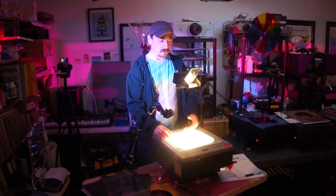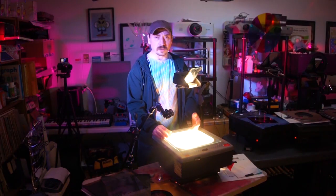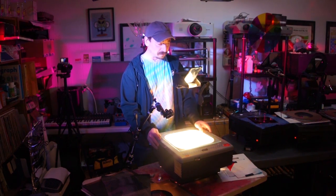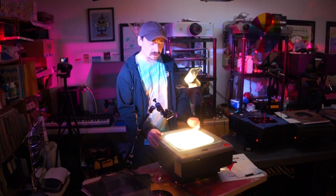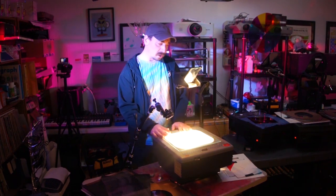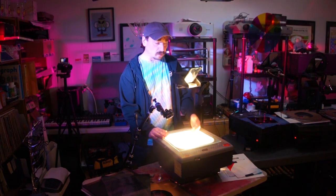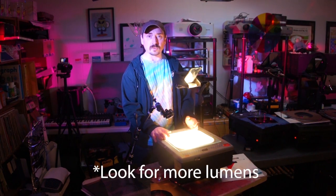Eventually as you go on with your shows, you'll most likely want to use more of them. This is actually my very first projector, and it's not a very bright projector — it's like a 2,000 lumen projector. Lumens are a measure of brightness. So 2,000 or 3,000 is kind of weak.